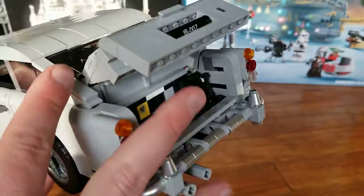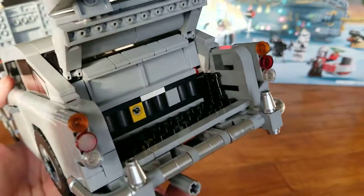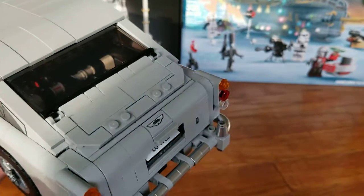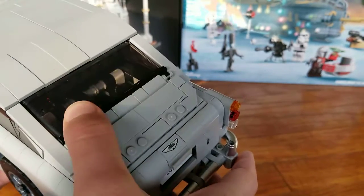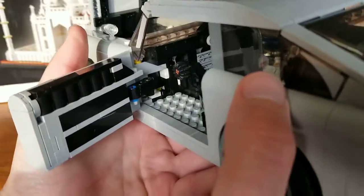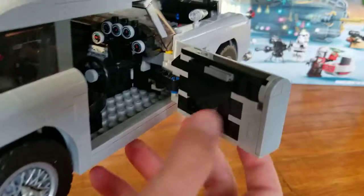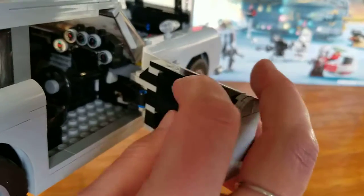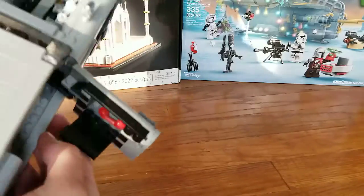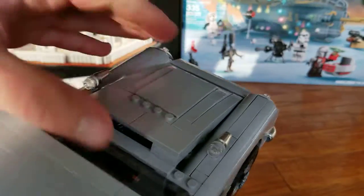The trunk opens as well. Nothing exciting in the trunk except for that yellow piece, which is for the bulletproof window feature here, which gets a little stuck for me. The doors open — the passenger door has nothing special on it, but the driver door has a hidden telephone, which is just a red telephone. Also hidden on the inside — we'll look at that later.